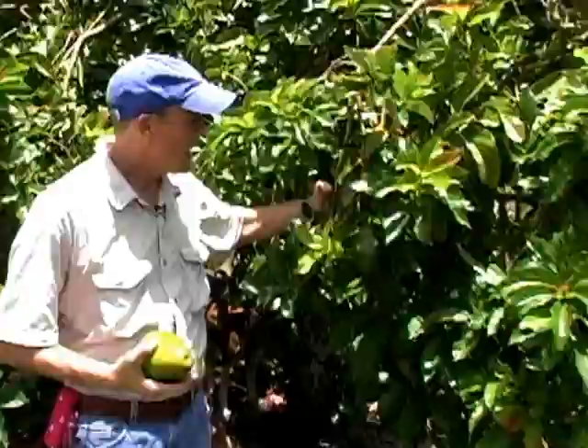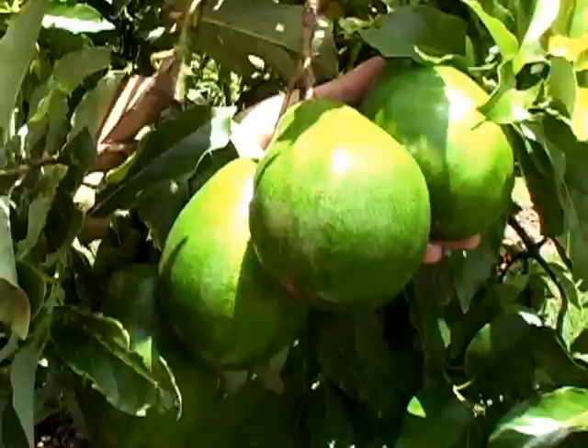This is the Simmons avocado tree that we spoke about earlier when it was flowering and when it had small fruit, and you can see now that we have a lot of fruit on this tree, and the fruit is ready.